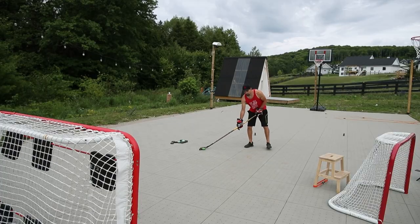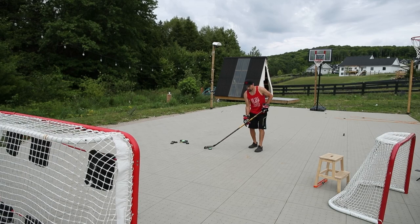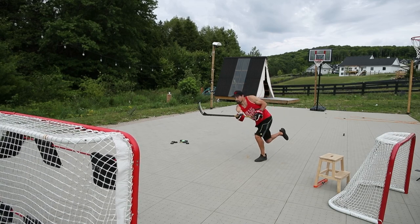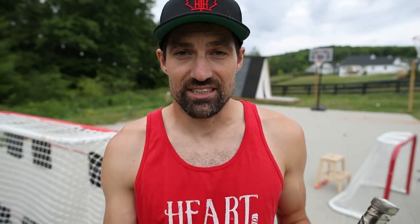The idea here is to catch the shot and shoot it all in one motion. There's no dust on the puck, no stickhandling, no setting the puck up — you catch it, and as you're catching it you're bringing it in to your sweet spot to release it from. There are a few different ways you can do that.